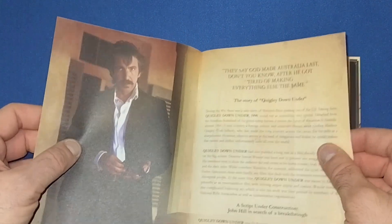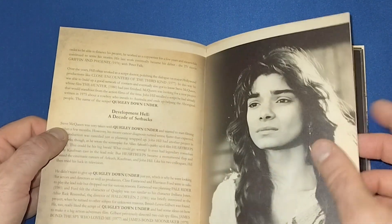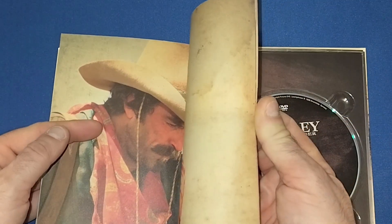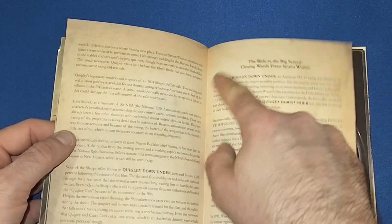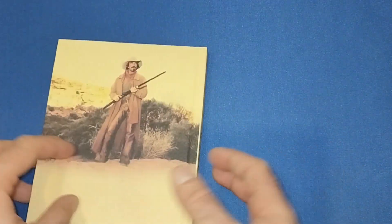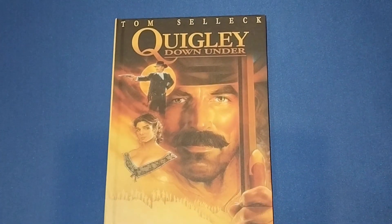Then we have the little booklet - it's beautiful, nice thick paper. Going to have a nice little read-up on the movie. I really like the design of the back of the pages as well - looks like it's an old book. A very nice book overall.